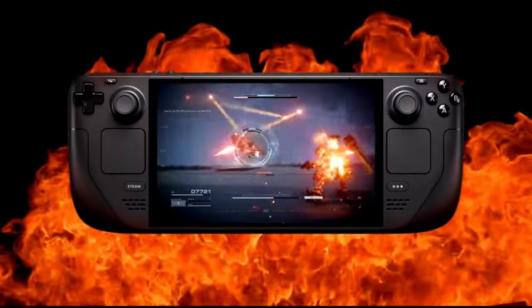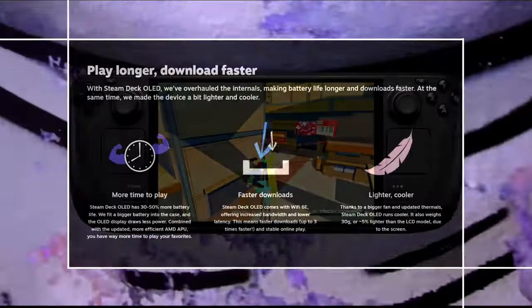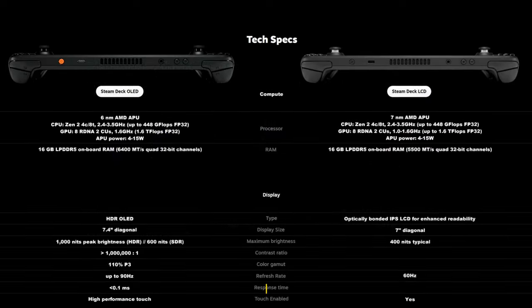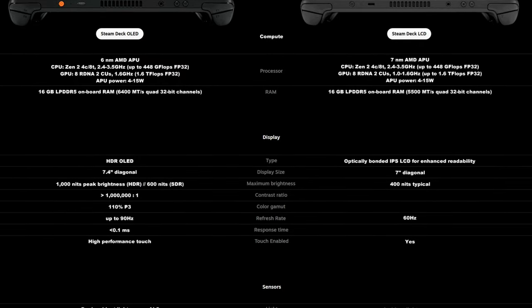They've bumped up the size of the screen to 7.4 inches and upped the refresh rate to 90 Hz. Valve snuck in a few extra goodies in this upgrade that you have to dig around their website to learn about. We chopped the list from their website down to what's changed from the LCD version of the Deck, and this is one of the most impressive mid-gen console updates that we've ever seen.